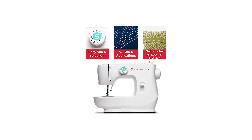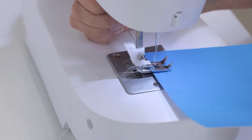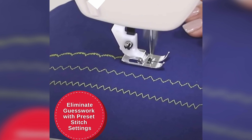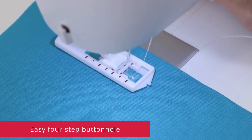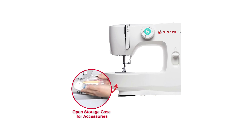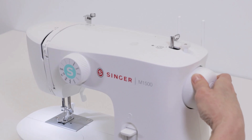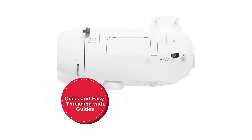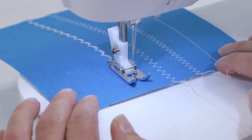With its user-friendly design, you'll have no trouble navigating through the various functions, allowing you to focus on unleashing your creativity. The portability is a standout feature — its compact size and lightweight build make it incredibly convenient to take with you anywhere you go. Whether you're attending sewing classes, visiting friends, or simply working in different spaces, the machine will always be there to support your sewing endeavors. Be sure to check out the description below for the newest deals on each of these items, and subscribe to stay up to date on the best products on the market.